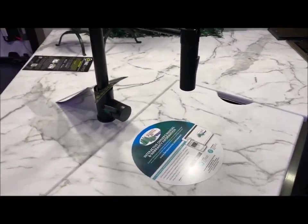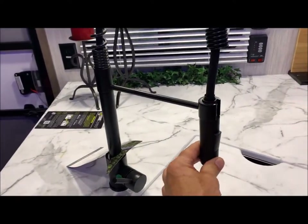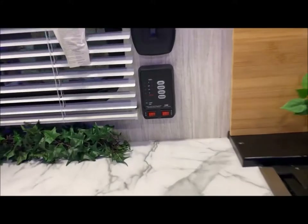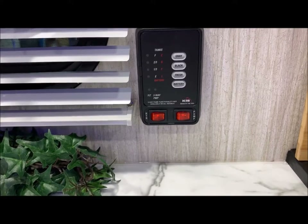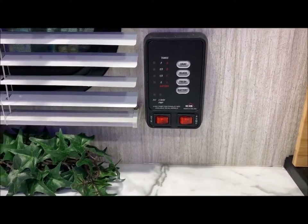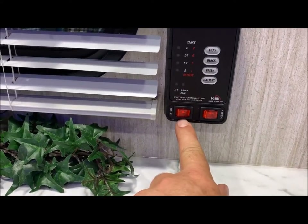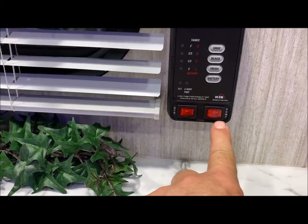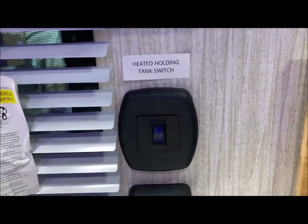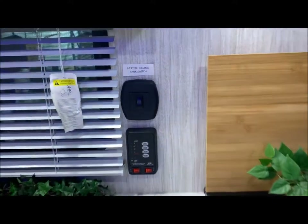It does have your high-rise pull-out kitchen faucet. Behind that is your monitor panel where you check the black, gray, and fresh water tank levels and your battery level. The gas side of your water heater is the switch on the left. If you're dry camping and fill your fresh water holding tank, turn on your water pump switch on the right. And there is your heated holding tank switch to turn on the heat pads on your holding tanks.